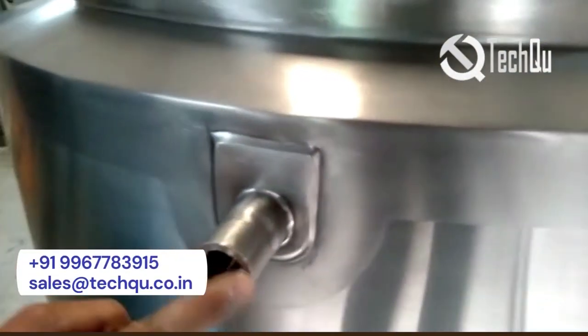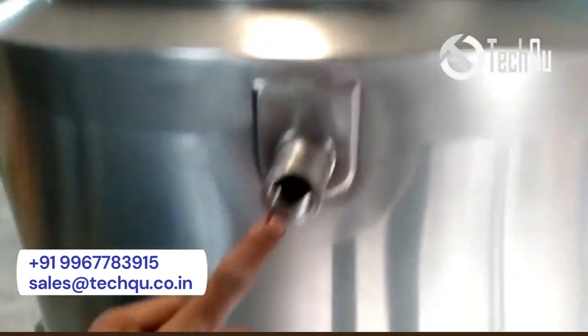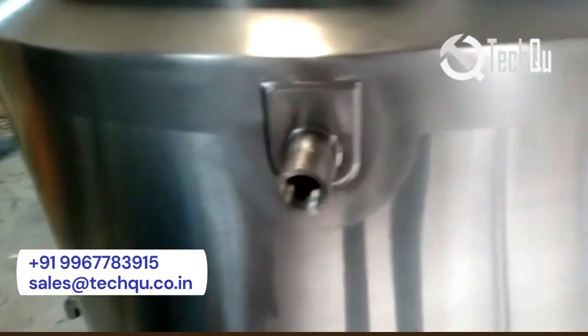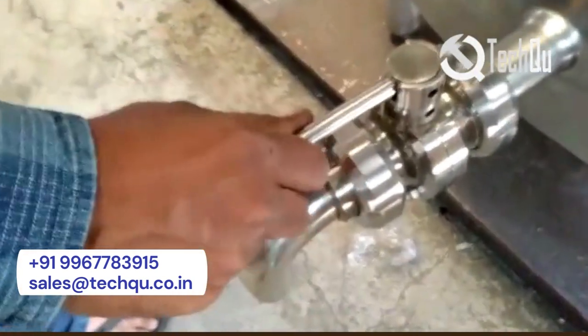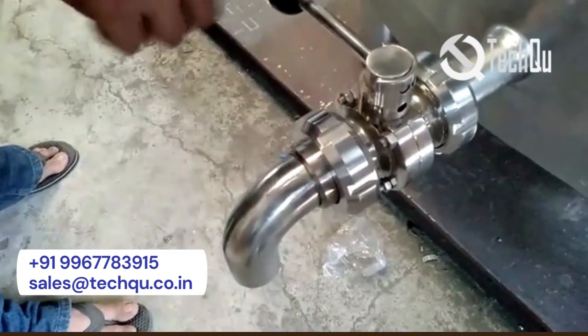We are expanding. This is the jacket for the drain inlet. We have to drain from the drain side from this nozzle. This is the product outlet. The SMS valve has been provided.